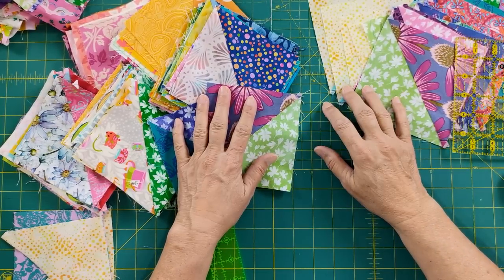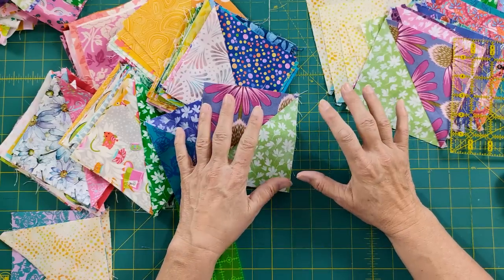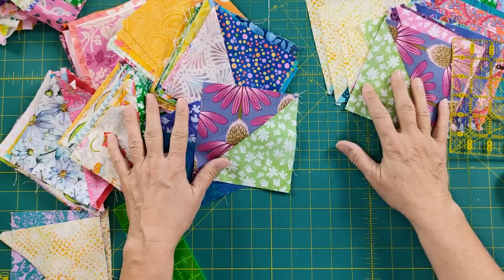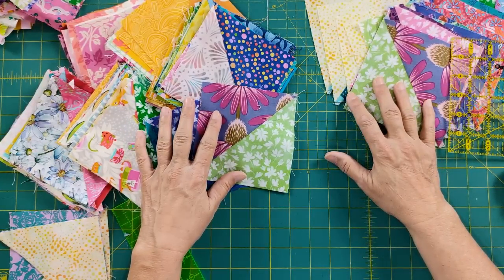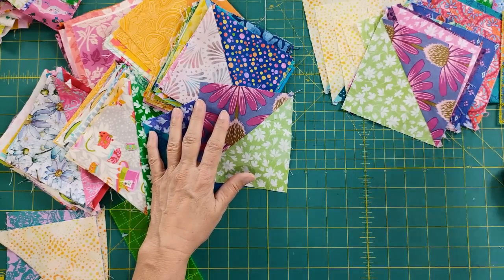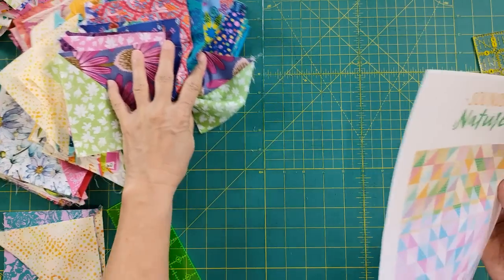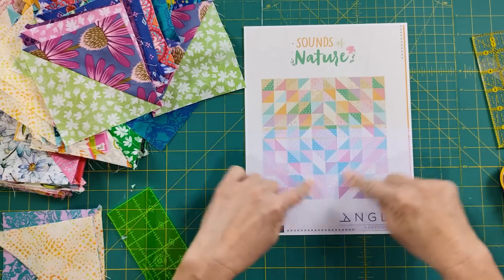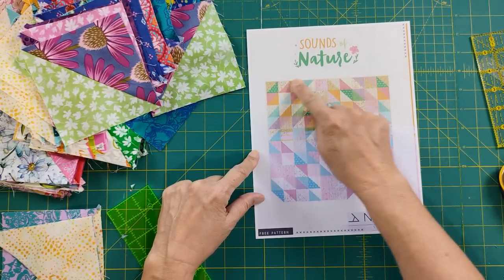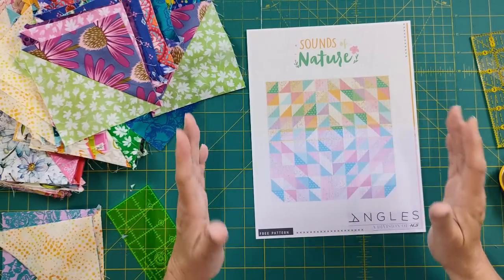I had an idea of what I wanted to do with these half square triangles — kind of fun, bright, colorful, but random. I didn't want a pattern that was going to require lots of fussy placement. I just want it to be scrappy so I can put everything in there. So I was going through some of my videos and doing some Google searches on half square triangles, and lo and behold, I found a free pattern online. Art Gallery Fabrics has some beautiful patterns, and this is exactly what I'm doing — a square, even on all sides, with half square triangles and the colors randomly placed.